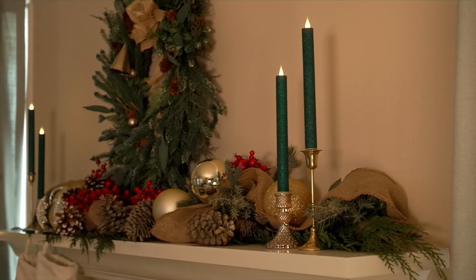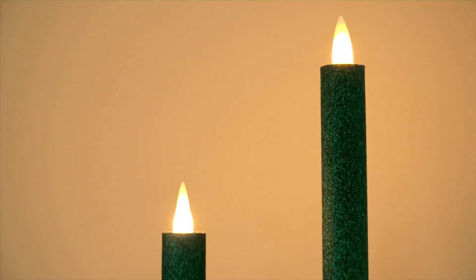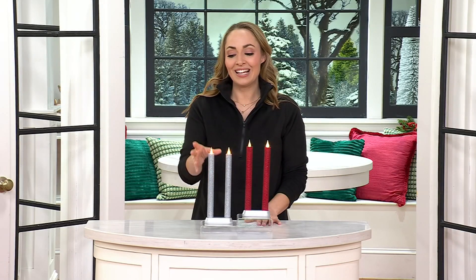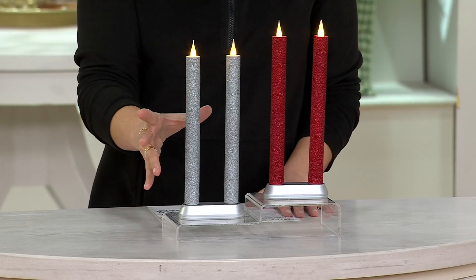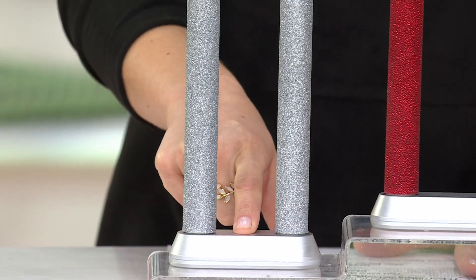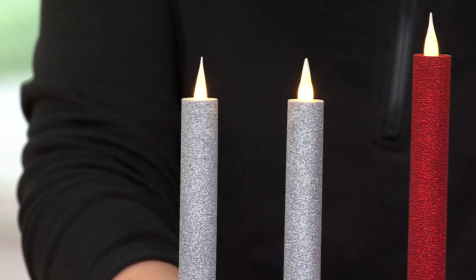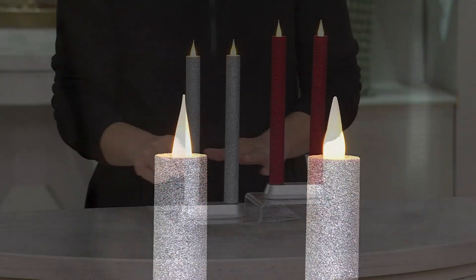Now, Home Bliss is bringing us a way to never have to buy any batteries again for our glitter taper candles. Beautiful real wax encrusted in glitter, sitting on a base that has a charging port. You charge these candles, and once they are fully charged, you have 280 hours of candlelight on one charge.